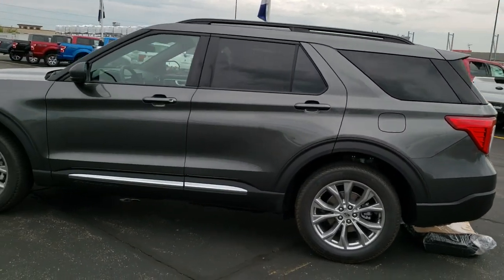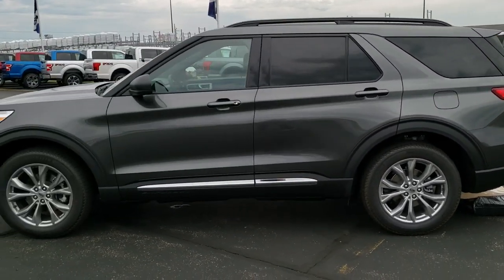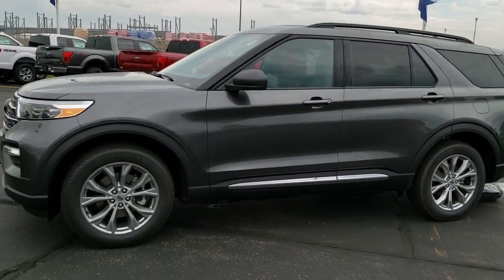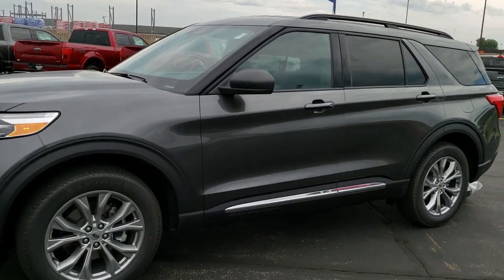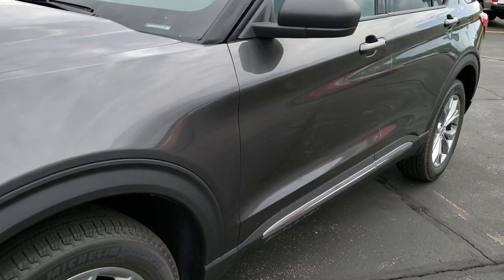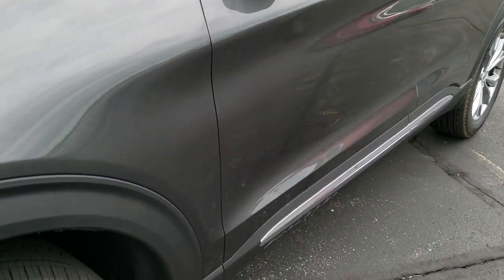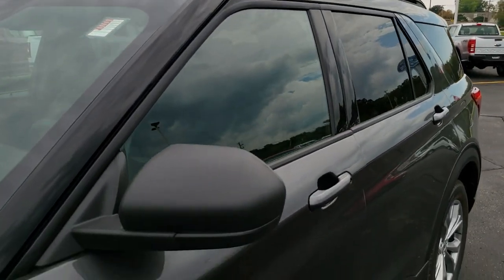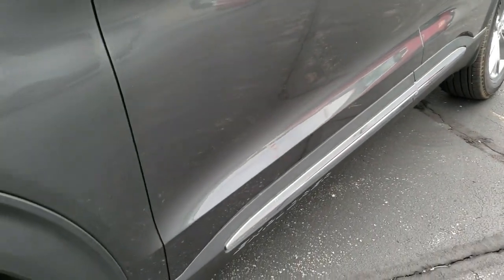I like to do these walk-arounds on the vehicles. We do a full walk-around like this and then we get up close on the vehicle and check out all the specific features. We shoot all of our videos in 1080p, so if you have HD capabilities on your computer, tablet, or smartphone device, turn them on right now because it's like you're right here looking at the vehicle with me.